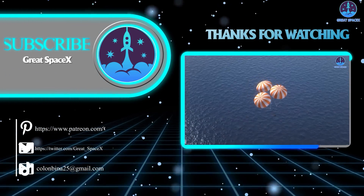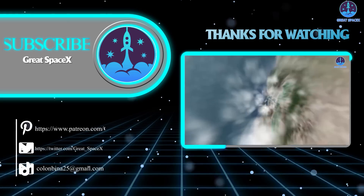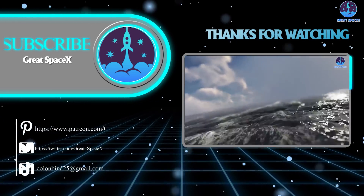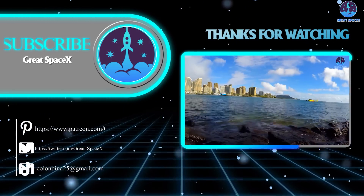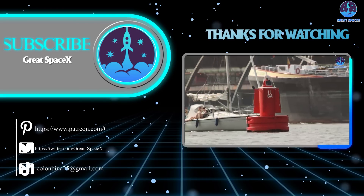That wraps up our show for today. We hope you enjoyed learning about the amazing progress at SpaceX, the groundbreaking NASA Mars simulation mission, and the progress of Sierra Space's Dream Chaser. If you want to support the channel and get access to exclusive content, please consider becoming a patron by clicking the link in the description. As always, this is Kevin from Great SpaceX — until next time, keep looking up.